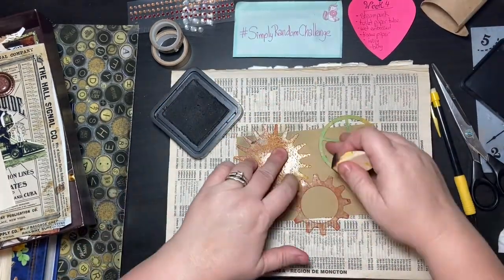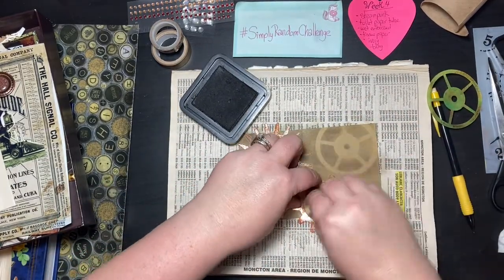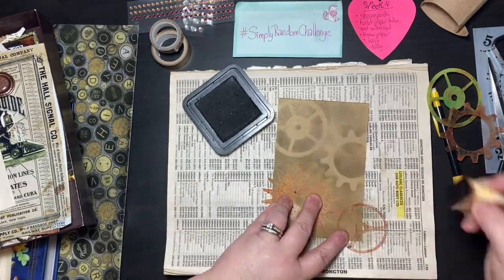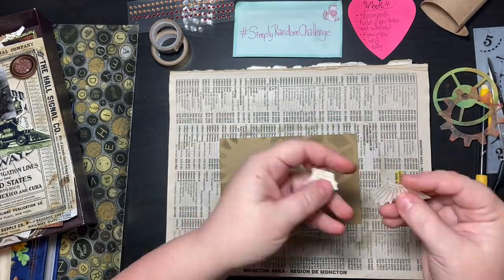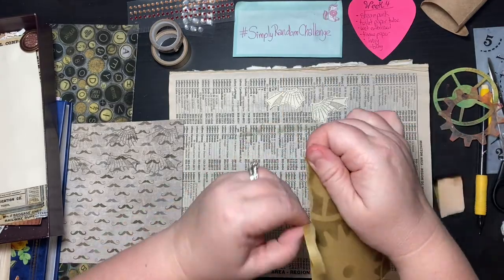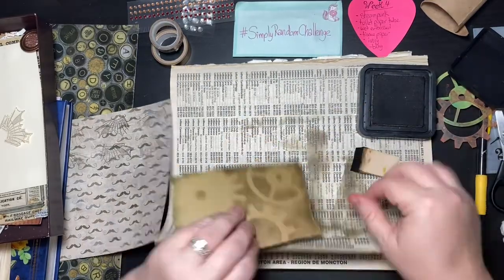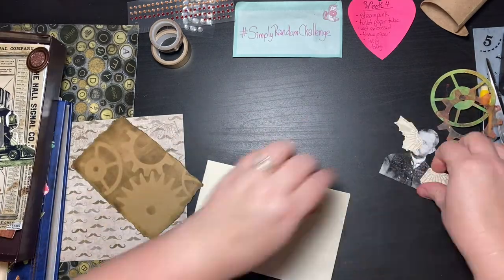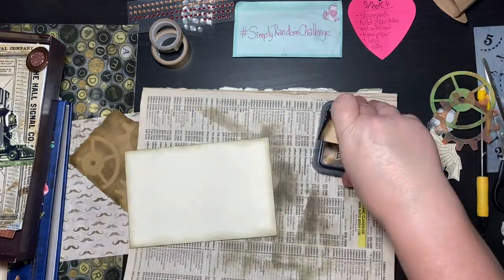Right now I'm using stencil masks and just dabbing some ink on to create a background of gears. I love the craft paper look. These little stamps I got from Cloth Paper Scissors magazine — they had them as a freebie one time and I've never used them, but they definitely look very steampunky, like mechanical wings. So I definitely wanted to use those.